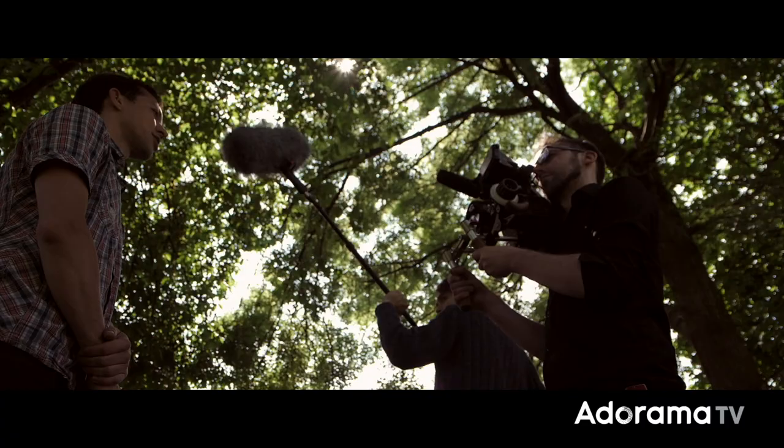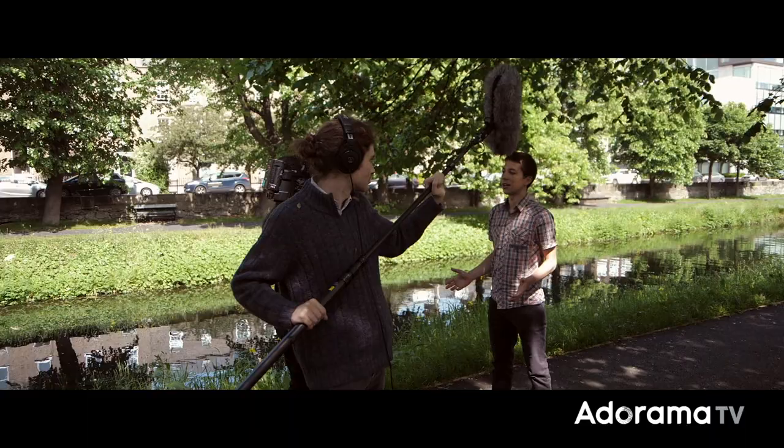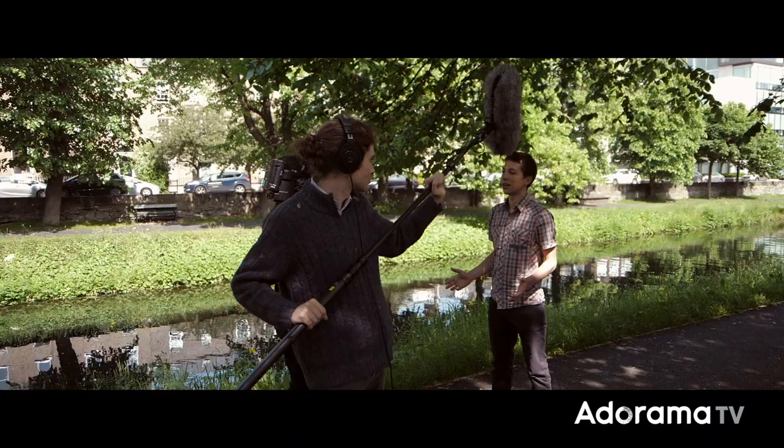Booming is a method of bringing the mic closer to the actors or presenter without getting the mic in shot. There are a couple of ways of approaching booming: overhead or underneath. If there's movement in the scene, then the overhead allows you to follow the actors easily with the mic.